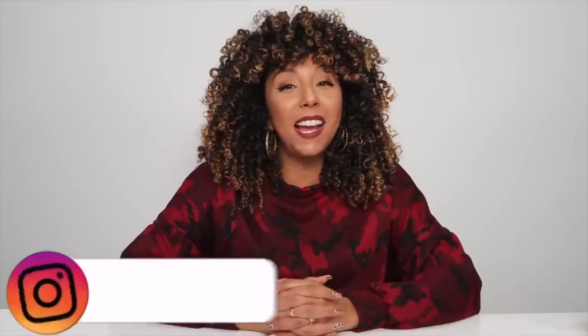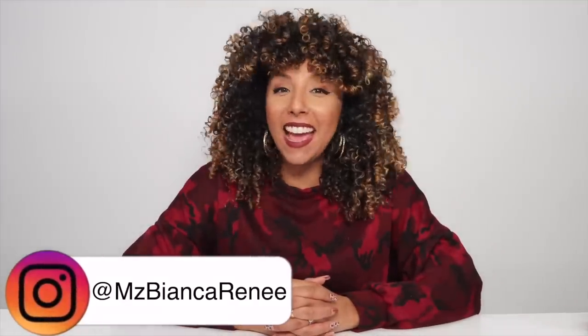Hey Girl Friends, I'm Bianca Renee and you're watching Bianca Renee Today. Today I have officially found the best brush for curly hair — the best detangler I have ever used, which is this brush right here by Be Hairful.